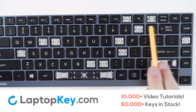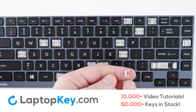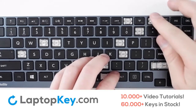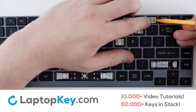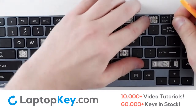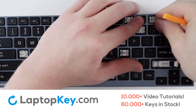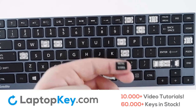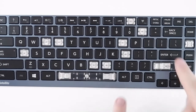We will continue with the top row keys, which will attach in the same way, with the notch on the clips facing upward and outward. Simply line up with the holes and repeat for the opposite side. Take your key, place on top with a firm press, and the key is functional again.